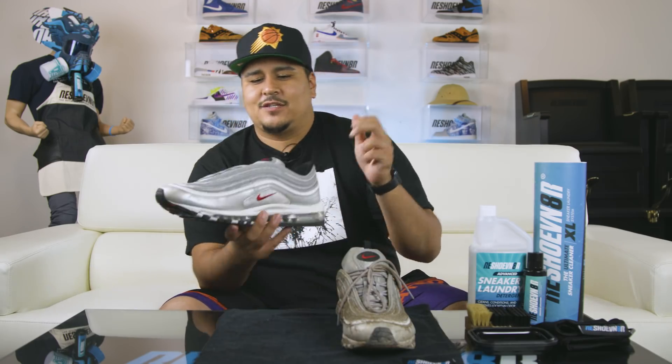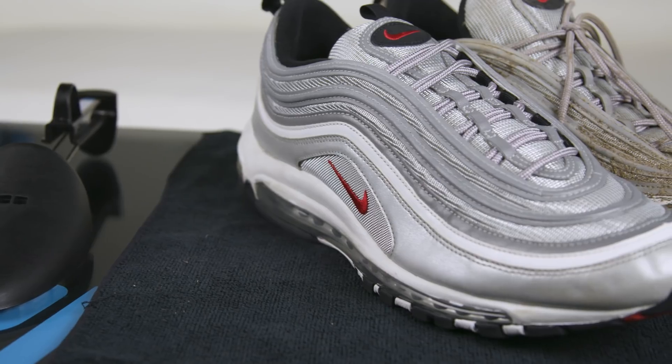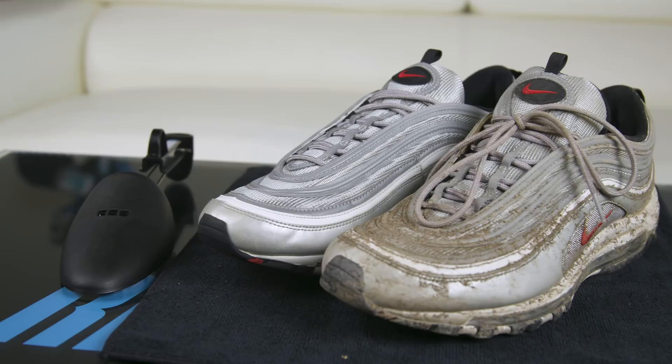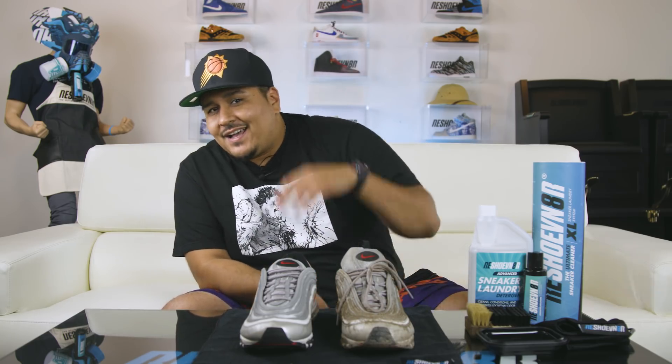We're back after letting these Silver Bullets dry — they came out really well, honestly. The last thing is to lace these up and that'll wrap up this cleaning. The results speak for themselves. Today we used our XL sneaker laundry kit, our soft bristle and stiff bristle brush, our bowl, and the laundry detergent. You can buy all that stuff at Reshoevn8r.com. Don't forget we always have our Yeezy giveaway — a free pair of Yeezys every month, all year long. Enter in the description below, subscribe if you haven't, and leave a comment with feedback. That's it for this week — Fresh D signing off.